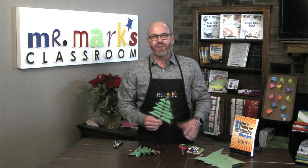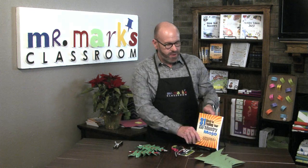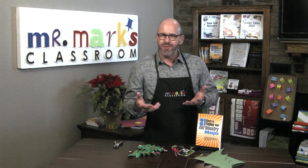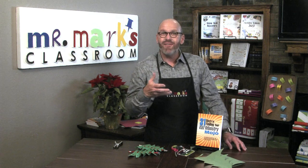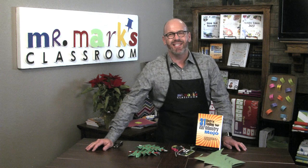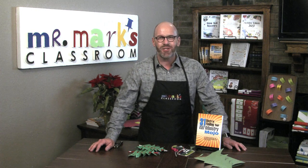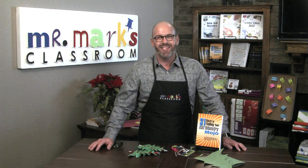We've got a really great challenge for you in our Kids Ministry Mojo book — it's 31 days to finding your kids ministry mojo. You read a little section each day, answer questions, and evaluate where you are. It's a great way to start a new year, set new goals, and keep going with great enthusiasm in reaching children. Sign up at Mr. Mark's Classroom, get a free book, and post pictures of what you're doing on my Facebook page.